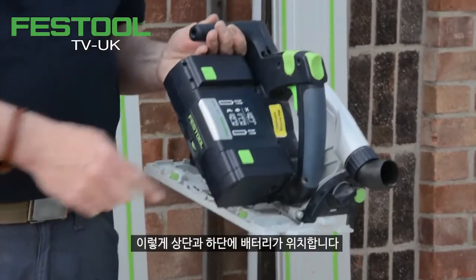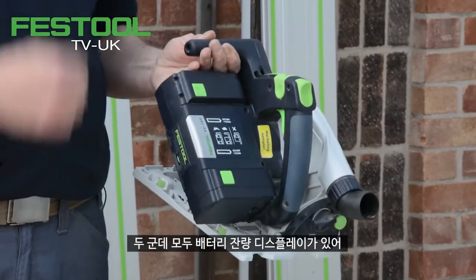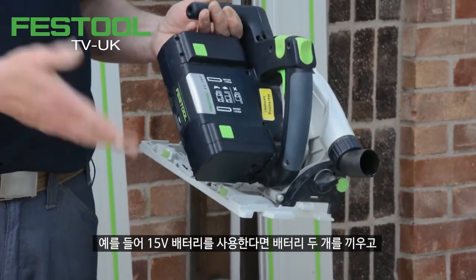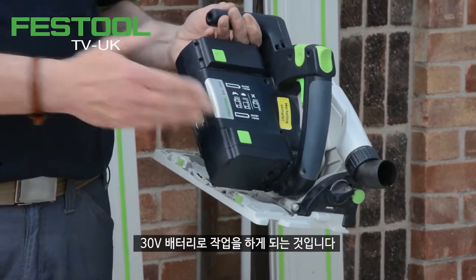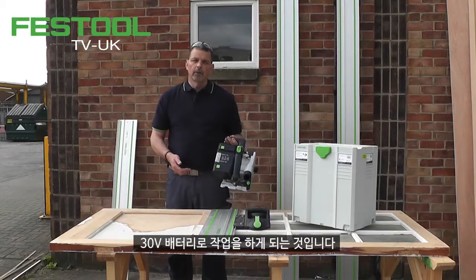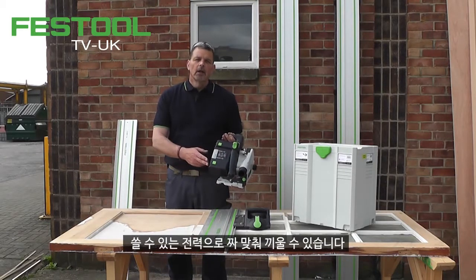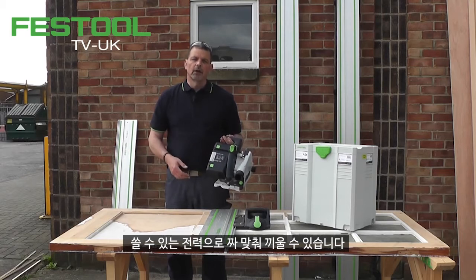On the top battery and the bottom battery, two battery indicators show me how much power I have left. If I'm using a 15-volt battery I can put two of these on, giving me 30 volts to work with. I can also put a 15 and an 18-volt on if I want to mix and match the voltages I have available.